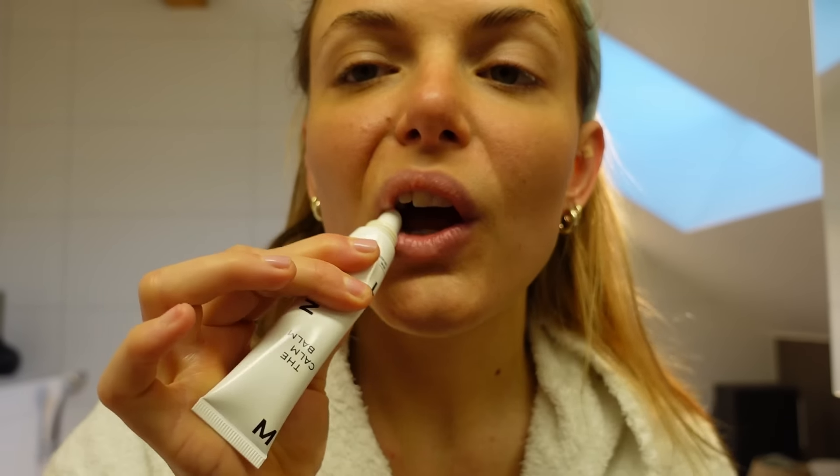This lip balm is from Mantel. I had questions about this when I was getting ready to go for brunch the other day in one of my previous vlogs — some of you wrote in the comments asking where it was from because it looked like such a nice shade. It's the lip and cheek multi-stick by Milk, in the shade Enigma.